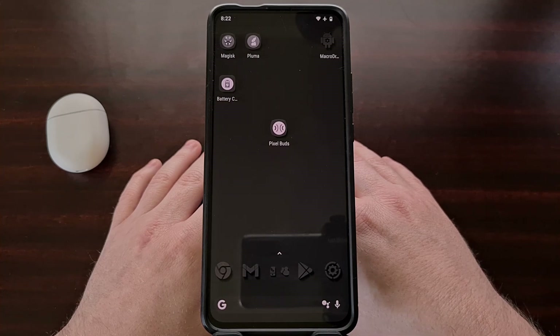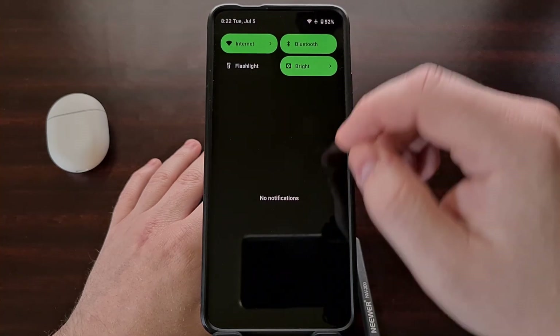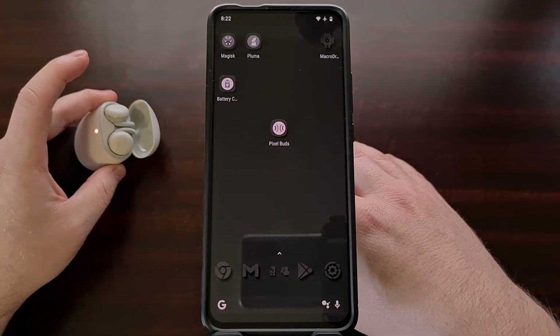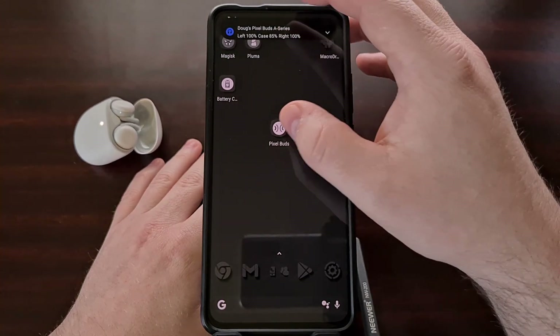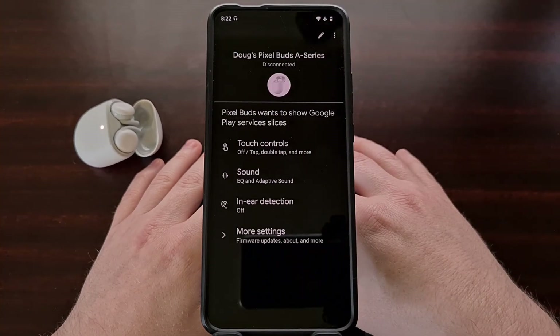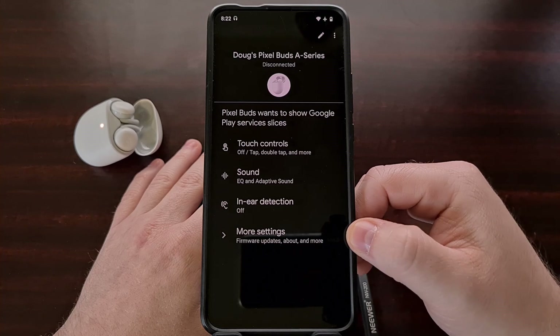To start, you're going to want to make sure that Bluetooth is enabled, and then you can go ahead and open up the lid to your Pixel Buds case. With that done, we're going to open up the Pixel Buds application and then we're going to want to dive into the More Settings option.